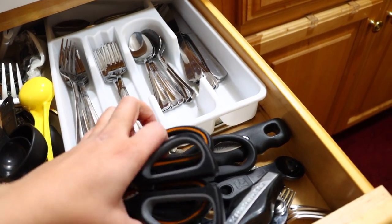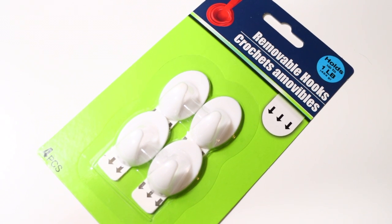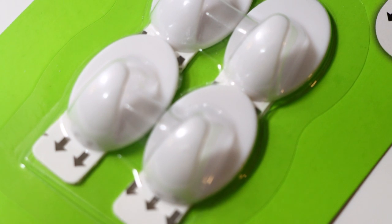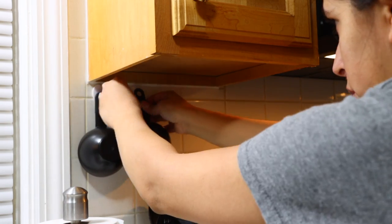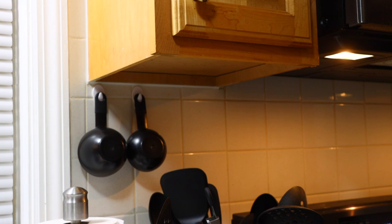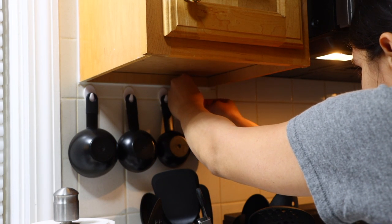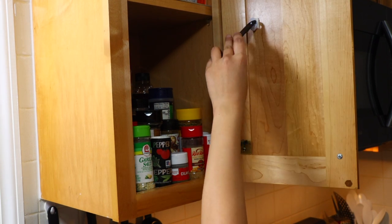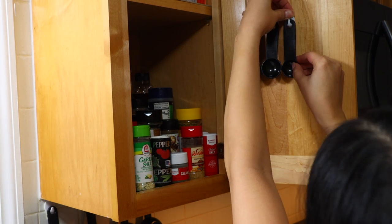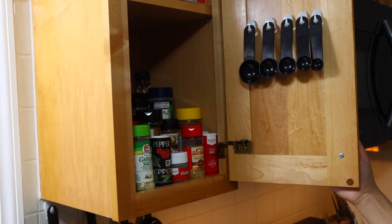My utensil drawer was a big mess, so I started removing the measuring cups and spoons. I used removable hooks from Dollar Tree placed on the wall to hang the measuring cups, which has worked so nicely. For measuring spoons, I used the smaller hooks from Dollar Tree on the inside of my cabinet, because the hole on the spoons didn't fit the other hooks. This works great in my extremely small kitchen where I find space wherever I can, including the walls.